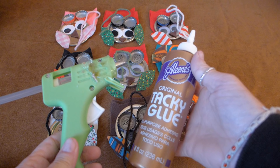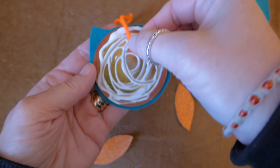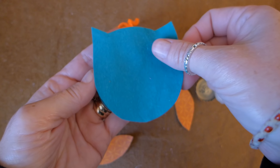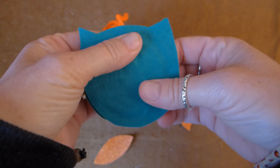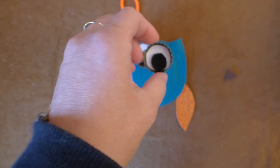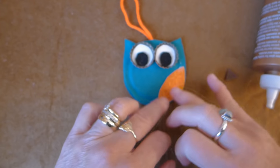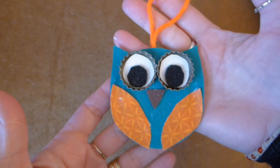You can use hot glue or tacky glue — even though it takes longer for the tacky glue to dry, I like using it much better than hot glue for this project. Put glue on one side of the canning lid and stick one end of the yarn piece in the glue. Then put one of the owl body pieces on the lid, making sure that the yarn is centered between the ears of the owl. Do the same thing for the other side of the owl. Now glue the inside parts of the eyes to the bottle caps, and then glue the eyes onto the owl. Put glue on each of the wings and set them in place. The last thing to glue on is the owl's beak. It is such an easy project and they turn out so adorable!